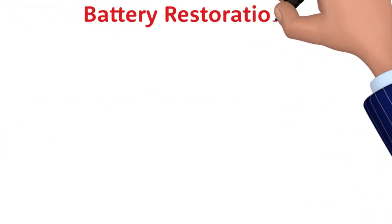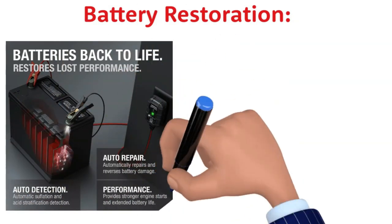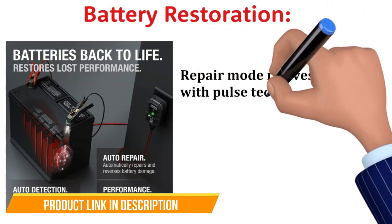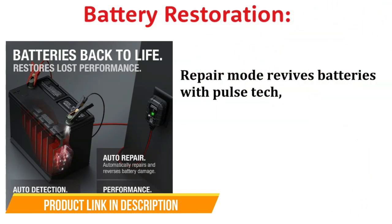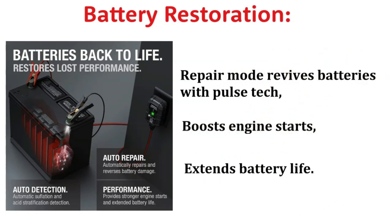Battery Restoration: The advanced battery repair mode is a lightsaber. It uses pulse reconditioner technology to detect battery sulfation and acid stratification, bringing tired batteries back to life. It means stronger engine starts and a longer battery lifespan.